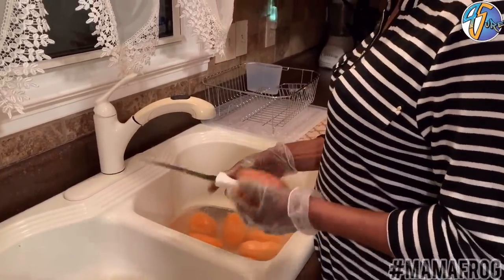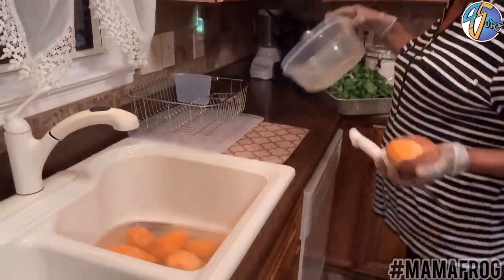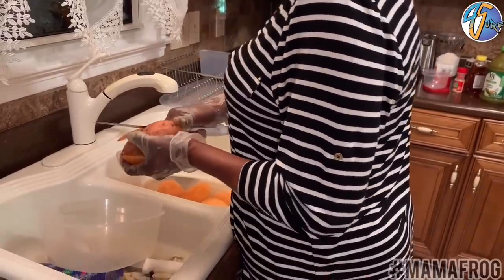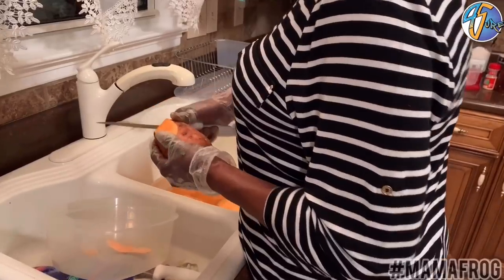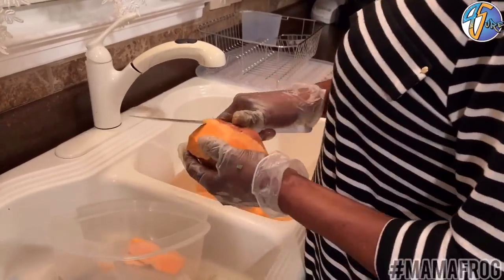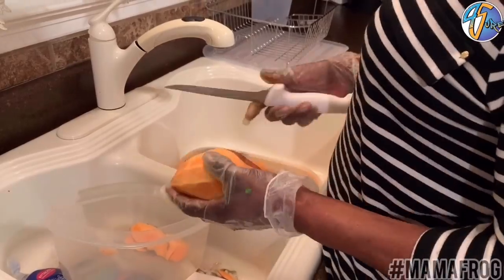Now I'm washing and cutting the potatoes. This is the worst part of the deal. I like the small potatoes — the small yellow ones — because those are the sweetest potatoes. They make the best candy yams. Big potatoes, they dry out. When you cut them, you see they dry out — don't have no juice in it. You've got yourself a terrible potato.